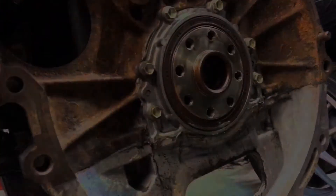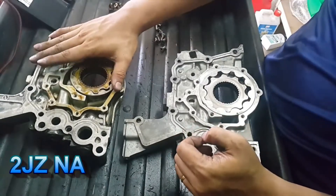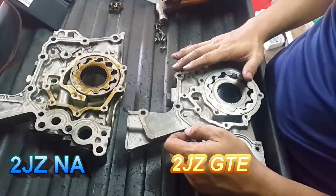The reason for not allowing oil pressure to go too high is that the oil pump seal or the flywheel oil seal may leak due to high oil pressure. I am going to show you what is the difference between the 2JZ NA oil pump and the 2JZ GTE oil pump.